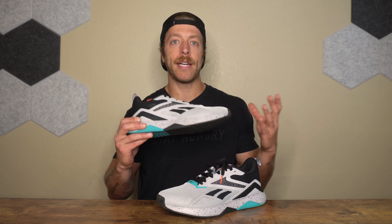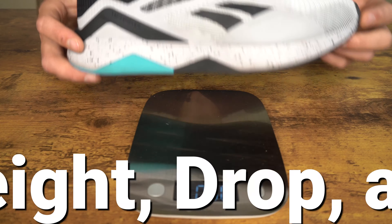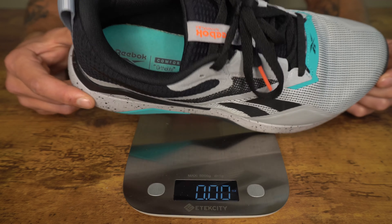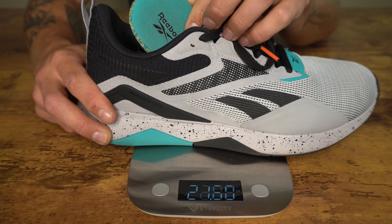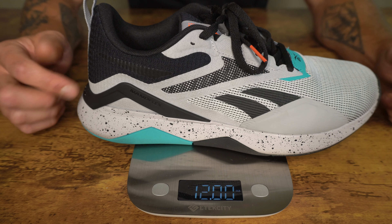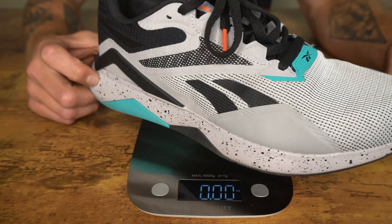When it comes to sizing and fit, most lifters and athletes should be safe going true to size. The length fits true, and the width is more neutral in nature. This model's midfoot is way more comfortable compared to the NanoFlex TR, so if that model bothered you, this should do better. On weight and heel-toe drop: for a size 10, the weight is 11.80 ounces and the heel-toe drop is 7 millimeters. The model does not technically feature a removable insole, but it does have an OrthoLite insole held in by a light adhesive, so you can take it out. The upper also has a little bit more volume, so you can get extra room if you need to put in your own insole.